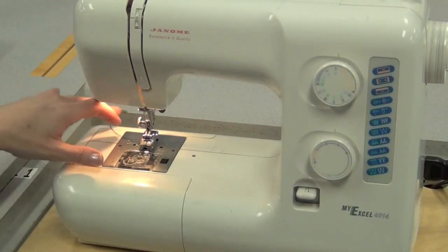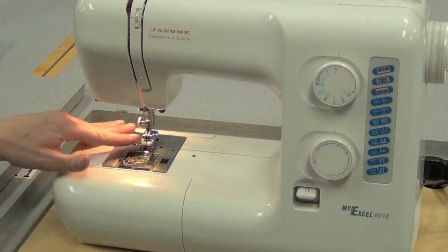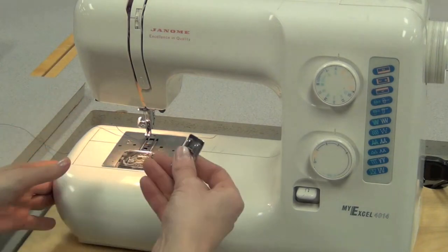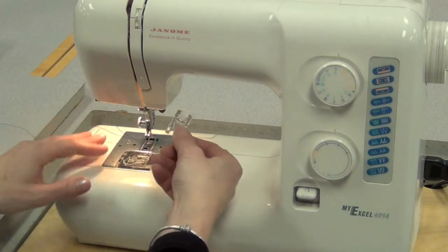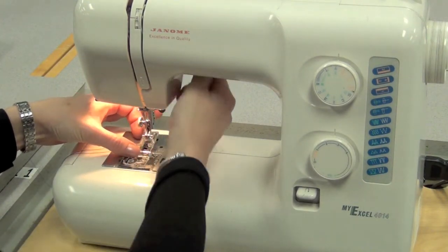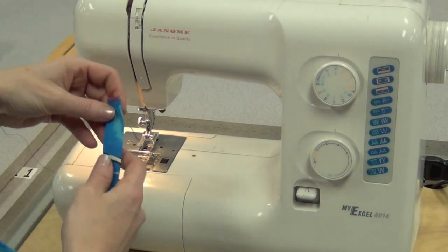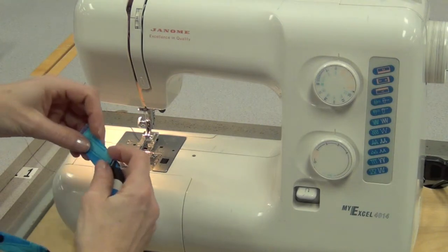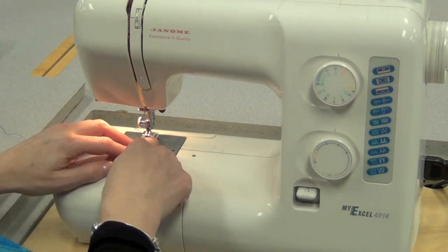Before you sew the strap you may want to consider removing the metal foot. Making sure the foot is up, press the red button at the back, the metal foot should fall off, put it in the bin so you don't lose it and attach a clear plastic foot. Lower the foot over the metal bar so it attaches, and then when you go to sew the strap it's too small to sew against the 15, so you're going to line up that open folded edge against the inside edge of that plastic foot.